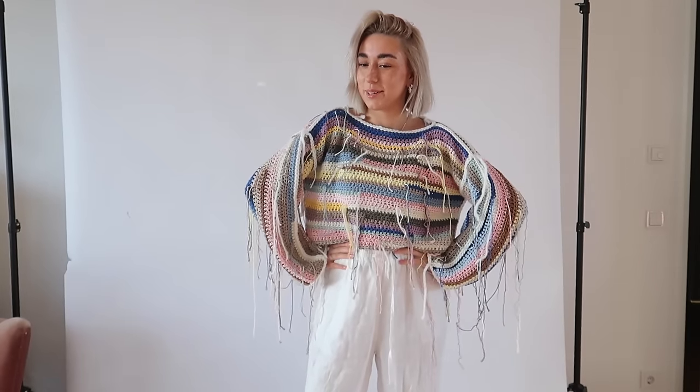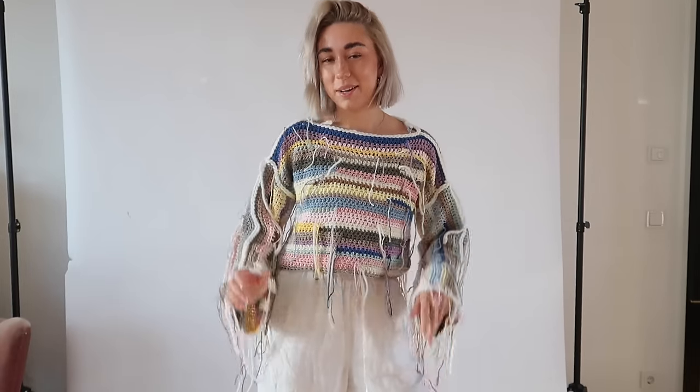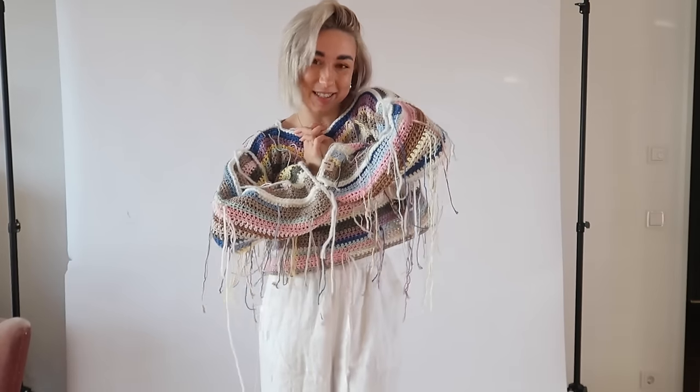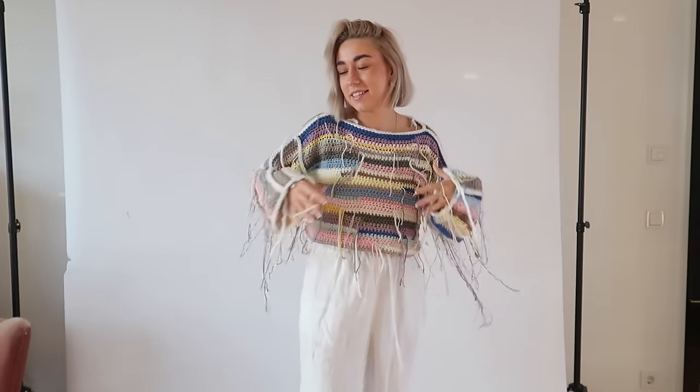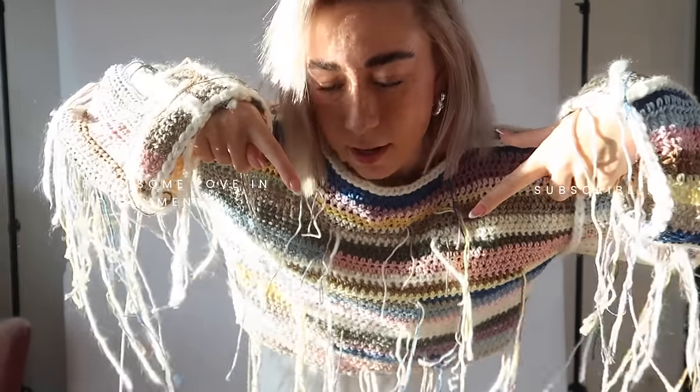I hope you were able to understand everything — I tried my best with the explaining. I can't wait to see your recreations; that's my favorite part. So if you recreated this beauty, go send me your pictures on Instagram or tag me — I want to see! Now I wish you all an amazing rest of the day, and I hope to see you in the next tutorial. If you have any ideas for my next tutorial, give me some inspo. Have a wonderful rest of the day! Bye!